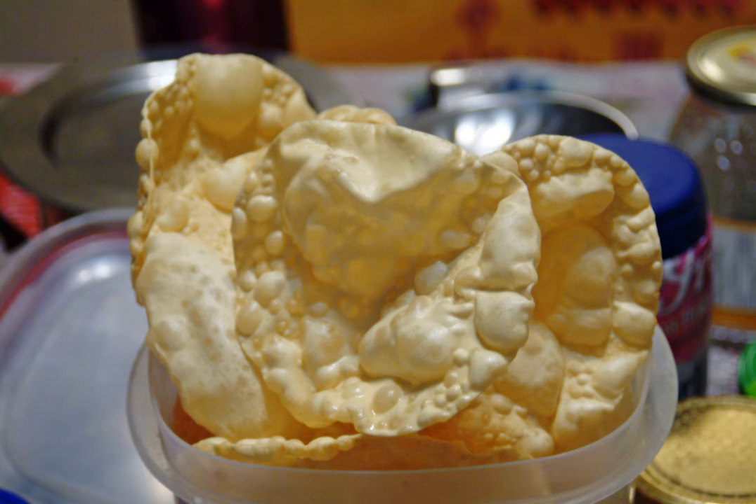Papad has been a part of the Indian subcontinent for generations and is an intrinsic part of everyday meals. Papadams are called Apalam in Tamil Nadu, Papadam in Kerala, Apadam in Andhra Telangana, Papala in Karnataka, and Papad in other parts of India.